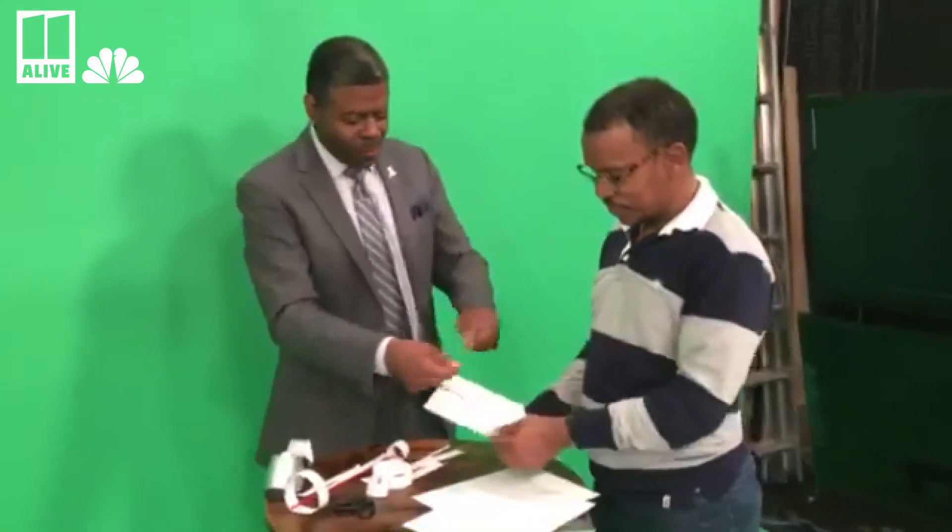Now you can make jet fighters and all kinds of stuff, but do you think that will fly? I hope so. All right, we're going to see. Well, there you go! Now, the longest paper airplane to stay in the sky is 30 seconds. You didn't quite break a record on that one.